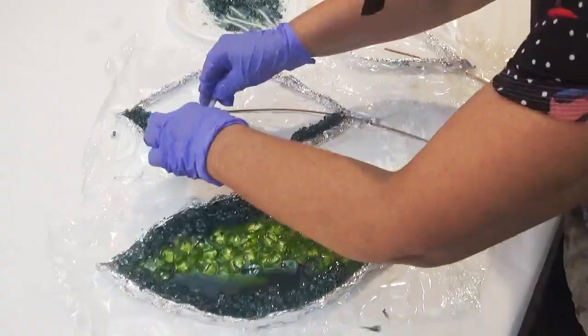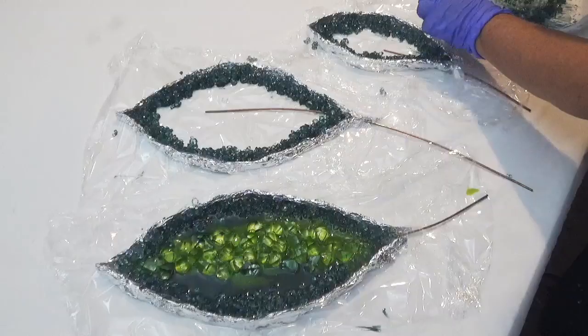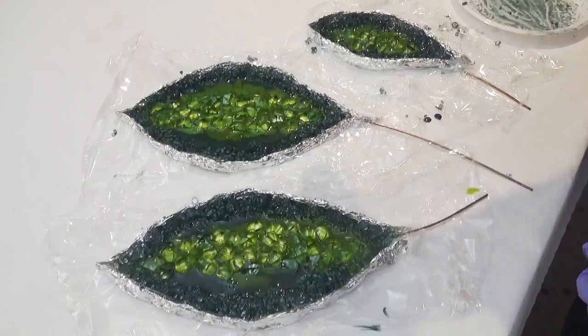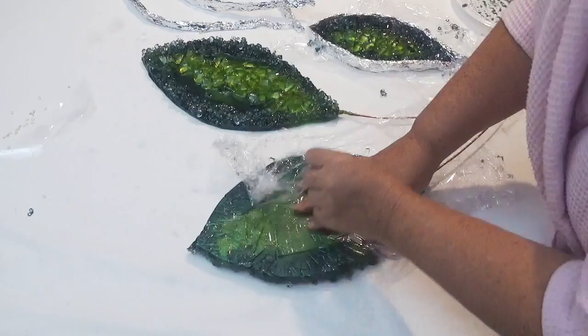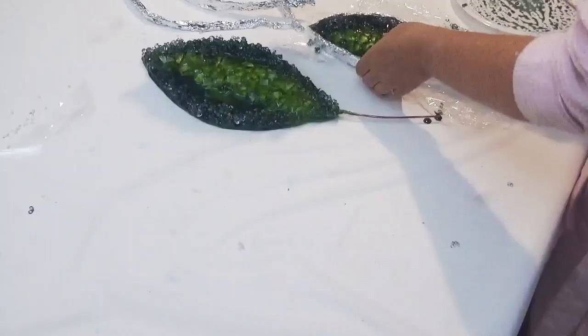I follow the same pattern for the other two leaves, creating the very same effect for each one. This has been left to cure overnight, so now it's time to remove the plastic. Just using a little bit of force to get the plastic off. In a couple of places it doesn't come off easily because of the grooves, so I do later melt that into the back. Because it ends up on the board, you would not see the plastic anyway.